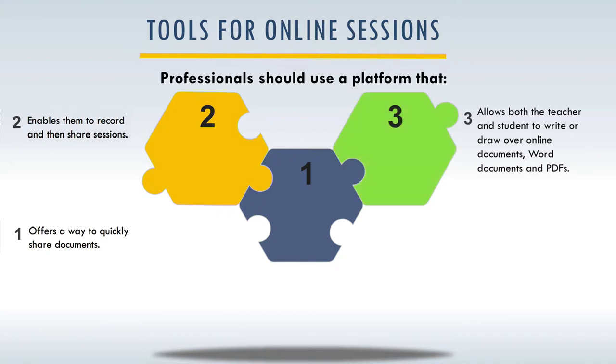Number three, you would like to have a platform where the teacher and student can write or draw on documents. You can do this with Zoom — when you pull up a PDF, Word document, or anything on screen, there is a way it overlaps the screen so either the student or teacher can actually write on top of it using an iPad with an Apple Pencil, your finger, or some other device. It's very cool because it makes any type of document interactive.